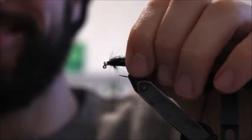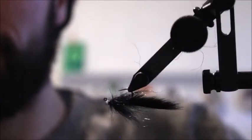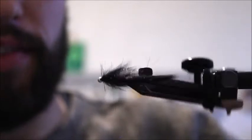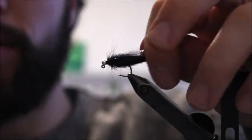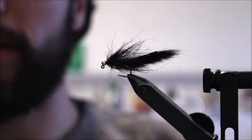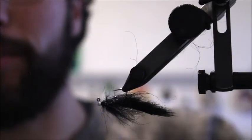Massage it with your fingers till it looks good — that is the jig leech with the squirrel tail. Looks great! If you have any questions about how to fish this or what applications it's best used for, leave a comment below and I'll be happy to answer. Thanks for tuning in!